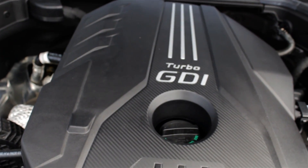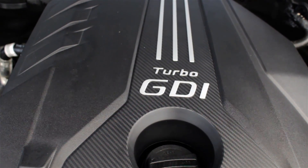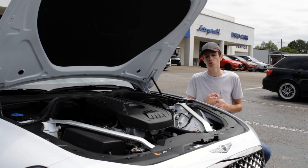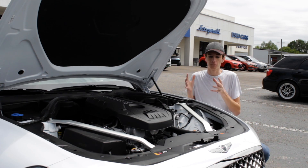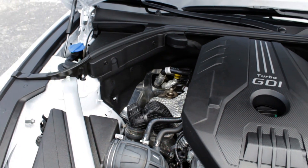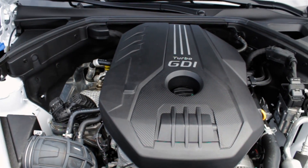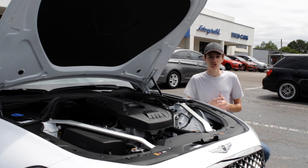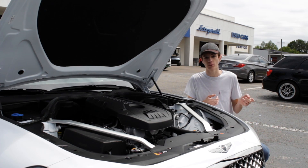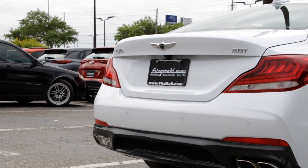Starting this review off under the hood of the G70, Genesis offers this car with a few different options for the powertrain. This is the base G70, so it comes with a 2.0-liter turbocharged four-cylinder engine that's going to be pumping out around 252 horsepower. But if that's not enough performance for you, you can opt to upgrade to a 3.3-liter twin-turbocharged V6, and that's going to put you right around 365 horsepower. You can also swap between an 8-speed automatic or a 6-speed manual transmission and rear-wheel drive or all-wheel drive.